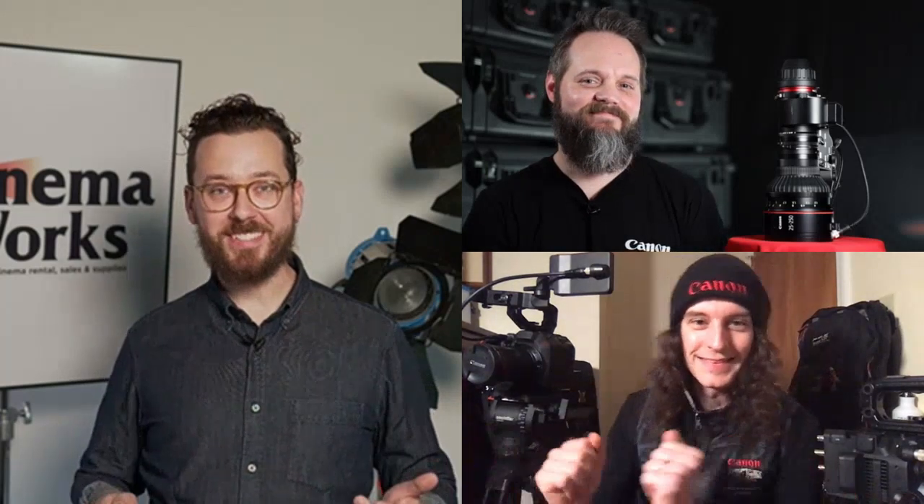That's an incredibly exciting release from Canon. I can't wait to get this camera into the hands of some of our content creators here in Los Angeles. What are we looking at for the release date and price? The camera is coming out later this year at a price of $10,999.